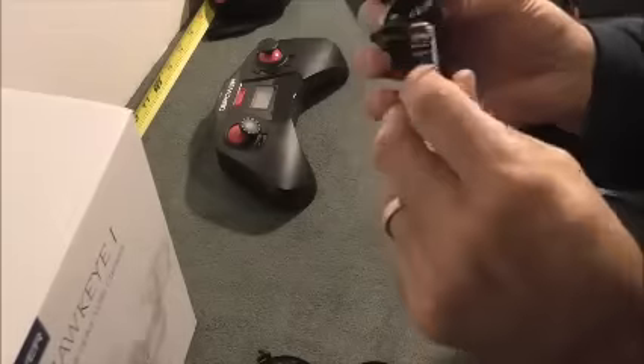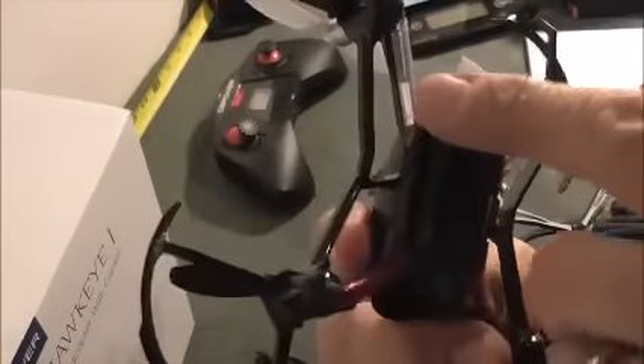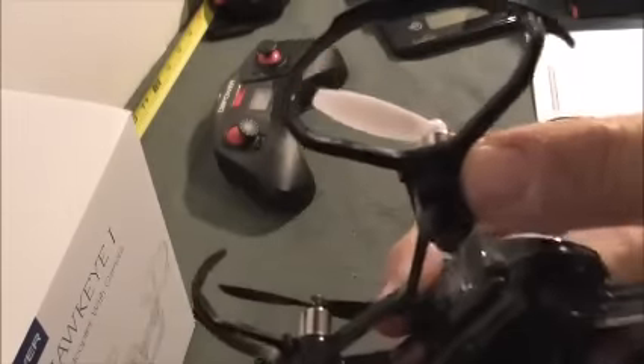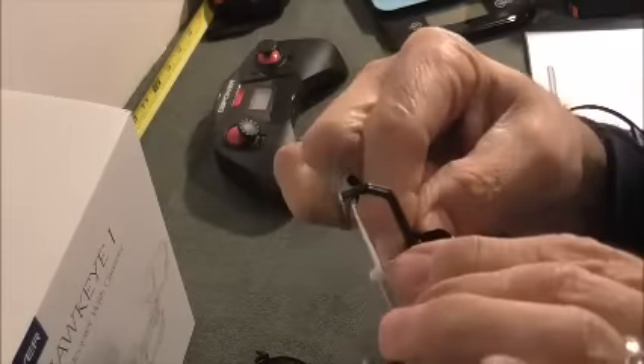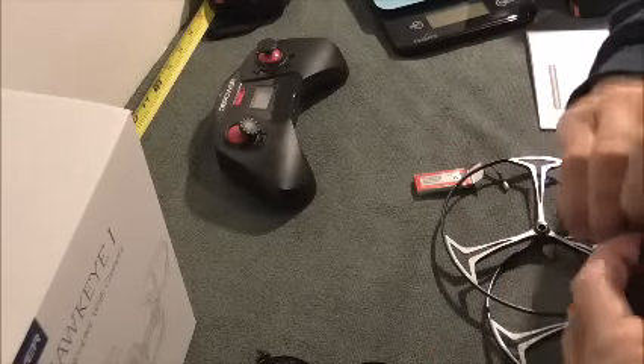When it arrives, it does not have the blade guards on it — you have to put these on, and these are tricky themselves. There is a slot right here that this slips into. You've got to be a little careful with these because they will break the little clips that hold them in. You've got to use a little bit of force to get them off, but still you have to be careful.